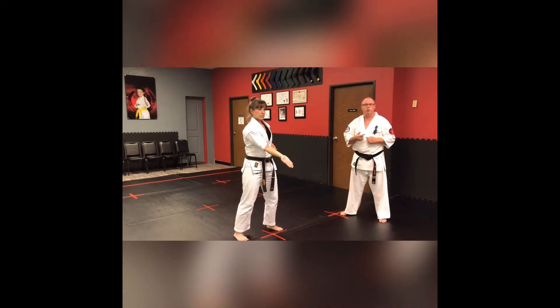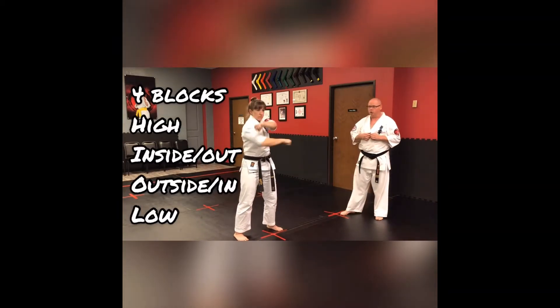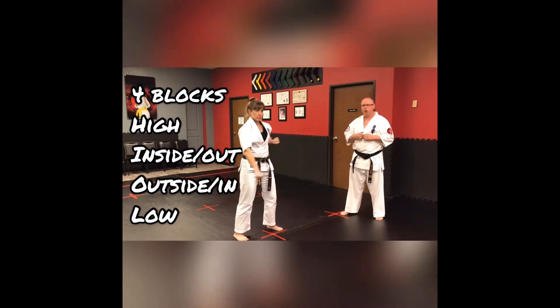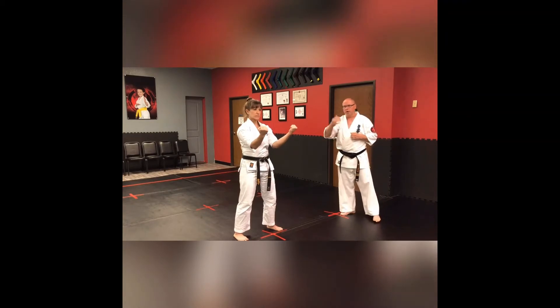From this position we're going to work on our Ukis, which are our blocks: left high block, inside-out block, outside-in block, Gaton Baraya which is your down block, and it comes back up to a double chest block. I'm going to turn it over to Senpai Mike.